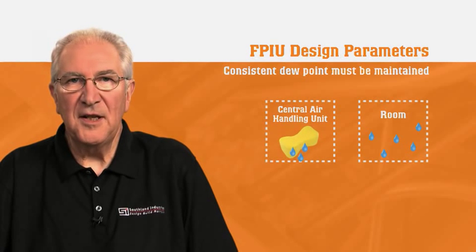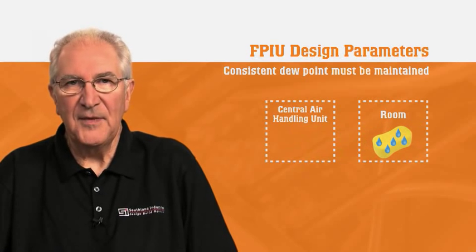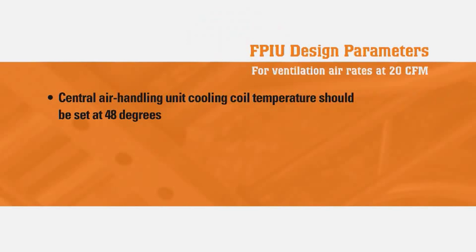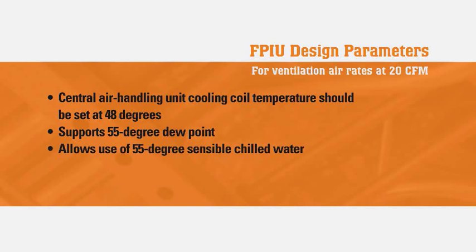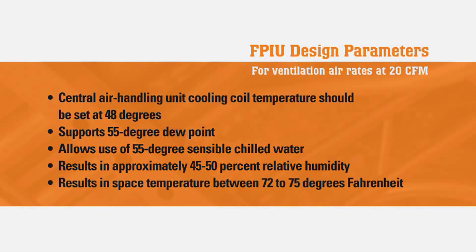While different space temperatures result in different humidity levels, FPIUs modulate zones separately from each other so the consistent dew point is maintained throughout. If ventilation air rates are maintained at 20 CFM per person, then the resulting central air handling unit cooling coil discharge temperature should be set at 48 degrees. This will support a space dew point of 55 degrees and allow for the use of 55 degree sensible chilled water. The tenant should experience approximately 45 to 50% relative humidity with a space temperature between 72 to 75 degrees.